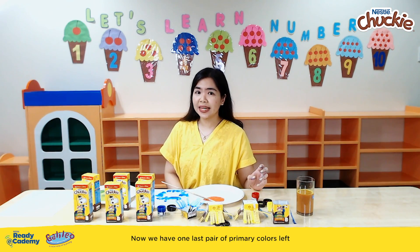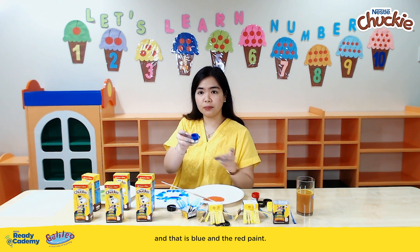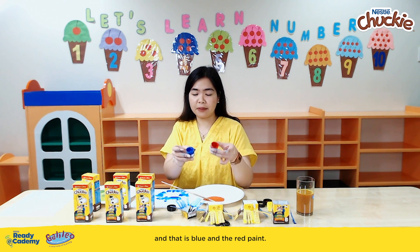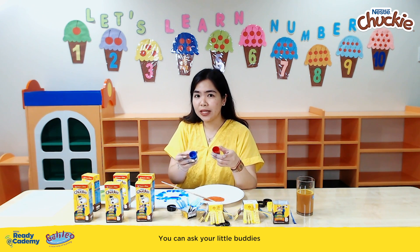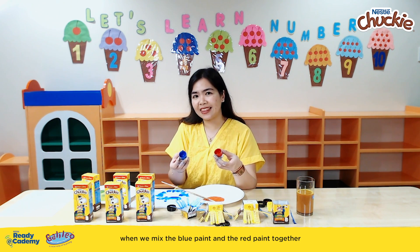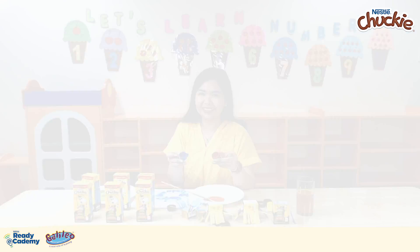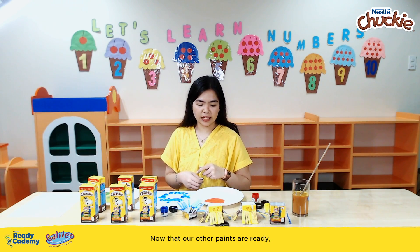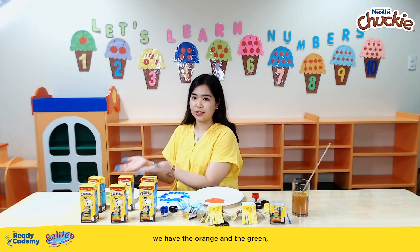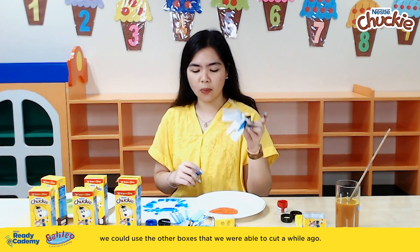Now we have one last pair of primary colors left, and that is the blue and the red paint. You can ask your little buddies what they think would come out when we mix the blue paint and the red paint together — and they should be able to answer purple. Now that our other paints, the orange and the green, are ready, we can use the other boxes that we cut a while ago.